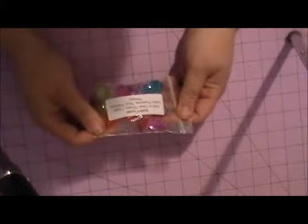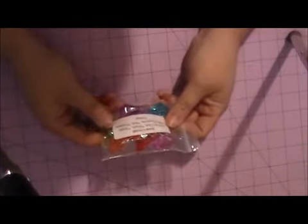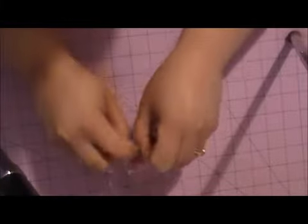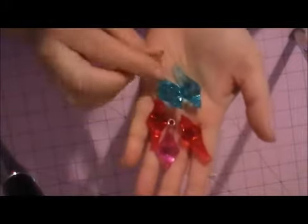The first thing we have are the icicle crystals, and these are the new colors: purple, apple green, turquoise, red, fuchsia, and orange. Ladies, just look at these — beautiful colors. I love the shape of these. They're just fabulous.